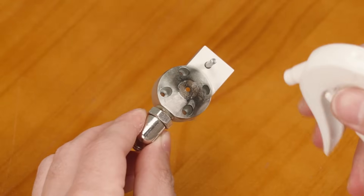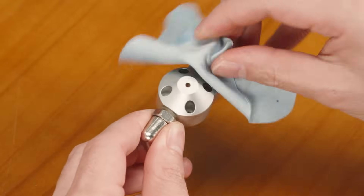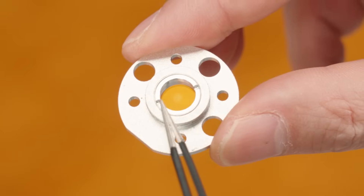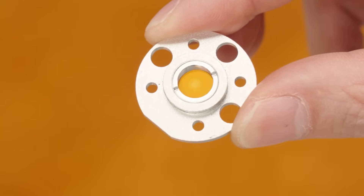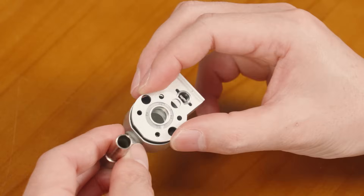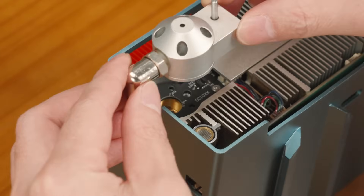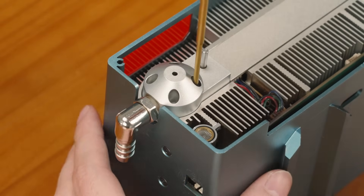Clean the nozzle. When installing it back, pay attention to the orientation of the lens component — it is flipped here. You must pay attention to the direction, front, and back during installation. Finally, follow the instructions to install the laser head back.